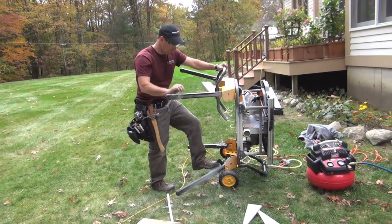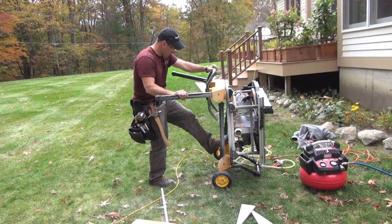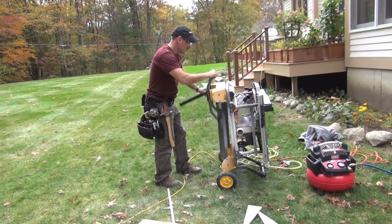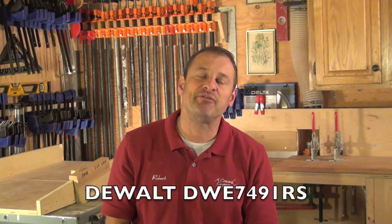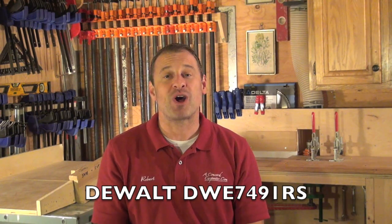It's the Cadillac of the three — the big boy. The safety features alone make this a no-brainer for a job site saw. If you're an owner of a company or looking to buy your first big saw, take a look at this one — it's the DWE7491RS. I'm Rob Robillard. We'll see you at the next review. Take care.